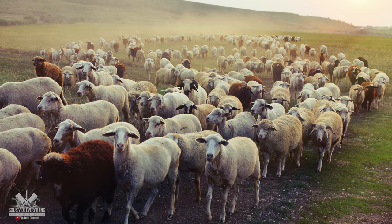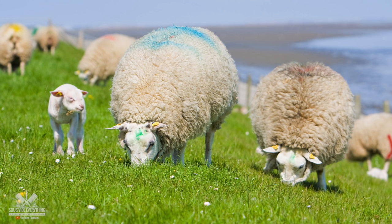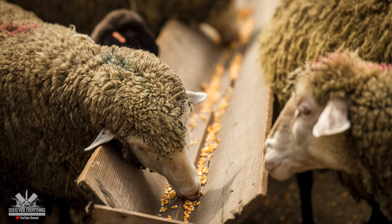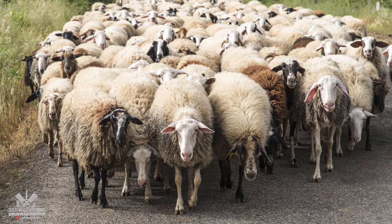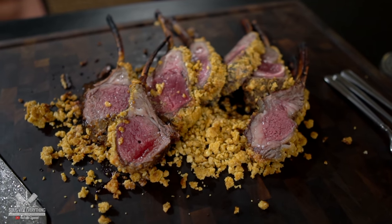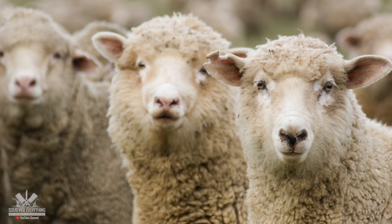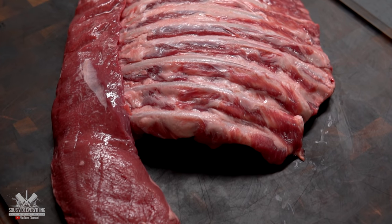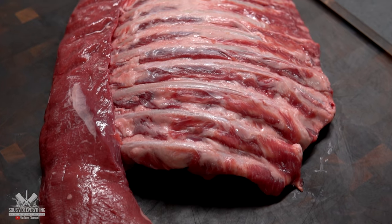Another special thing about this cut is that this is a domestic lamb. There's a huge difference between imported and domestic. Every lamb they always start off grass-fed, but domestics are grain finished. Grass-fed has a very gamey taste, and if you ever tried it and did not like it, I can guarantee you it was grass-fed. Grain finished is the complete opposite — it should have a mild taste and never gamey. And we're excited to try it out for the first time today.